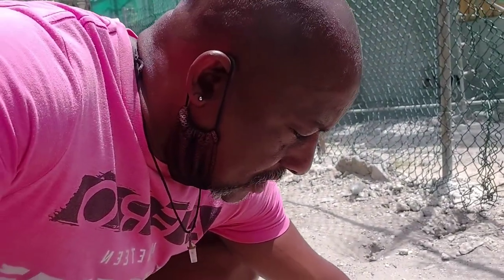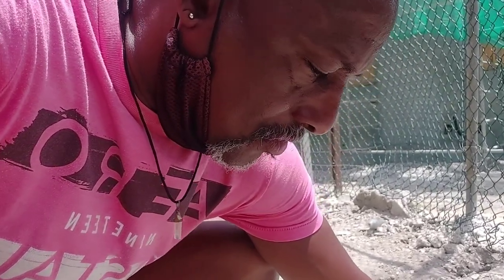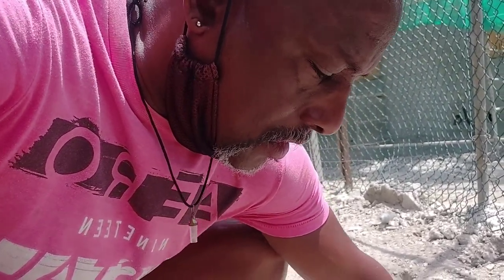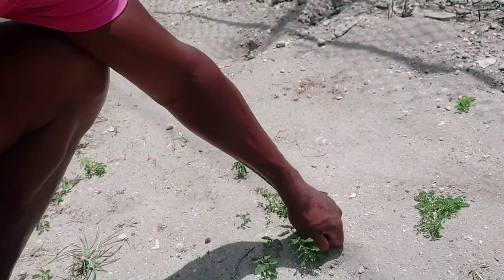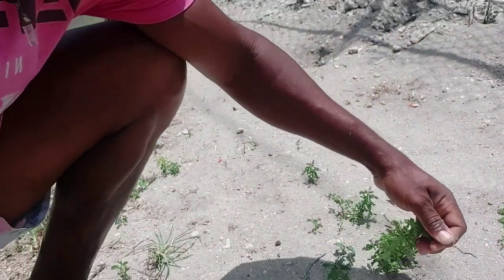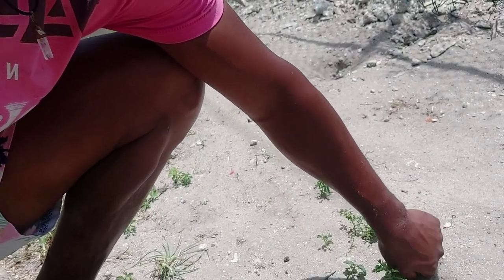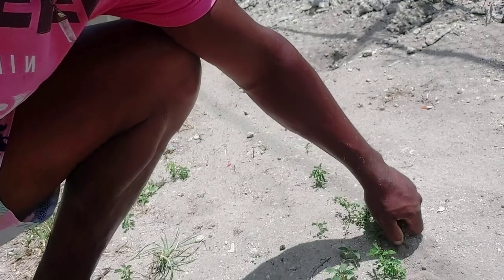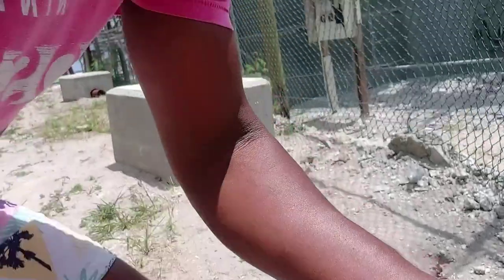I'll try to pull it up and break the root so I can replant it. There we go, I got some root. I'm going to pull it up and get as much root as I can to replant — so there you go, I'll just take these three little guys home with me.